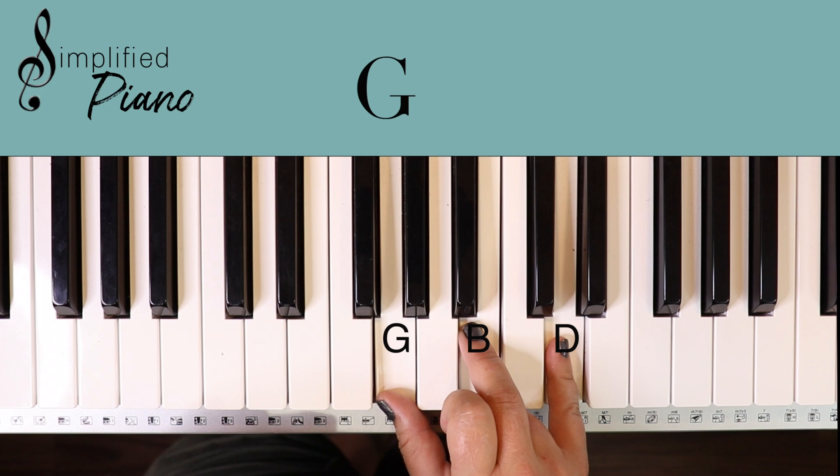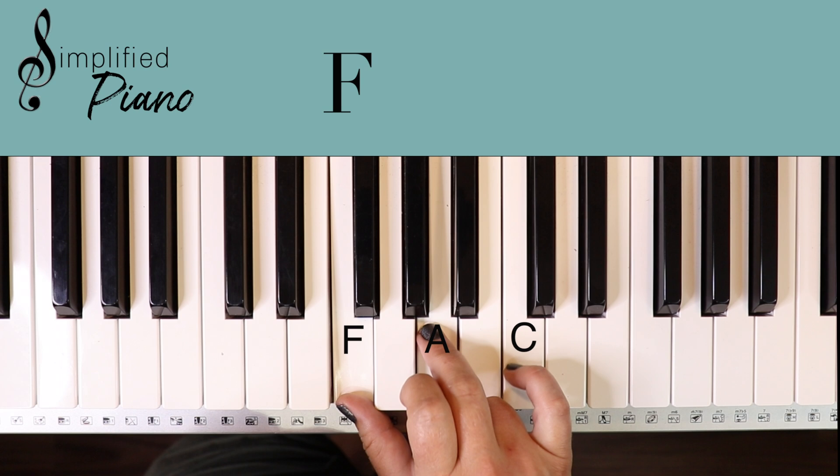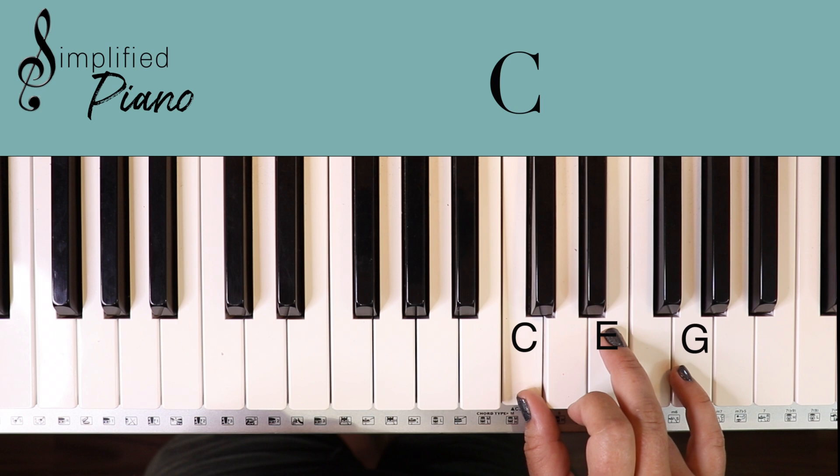Then you can come up here to the D minor: D, F, A. And then we're going to move to the F chord: F, A, C. And then the C chord: C, E, G.